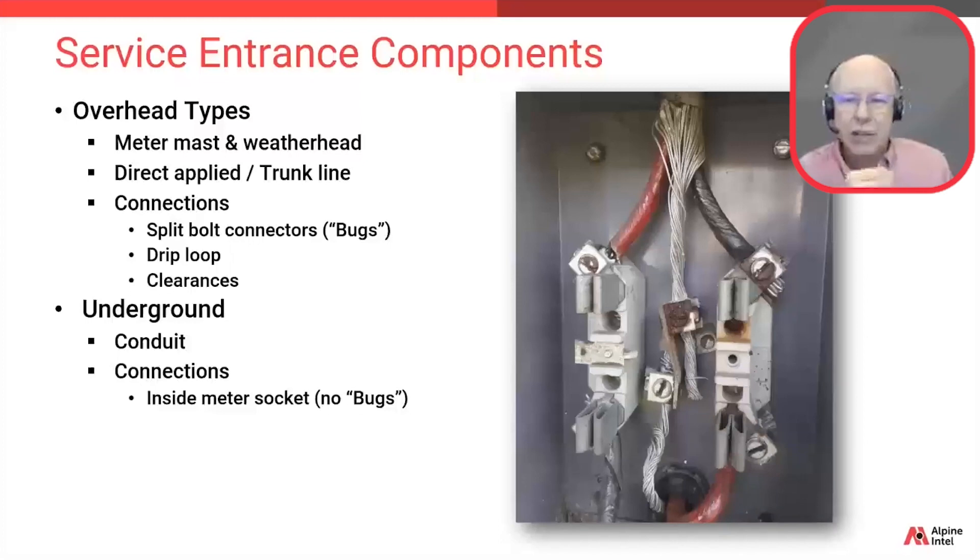In underground installations, the wire connections from the utility power lines to the home are located inside the meter base — as shown here with the box opened and the electric meter removed. So in this case there are no bugs — it connects directly inside the meter base. We'll talk about this meter base more shortly and discuss all the components.